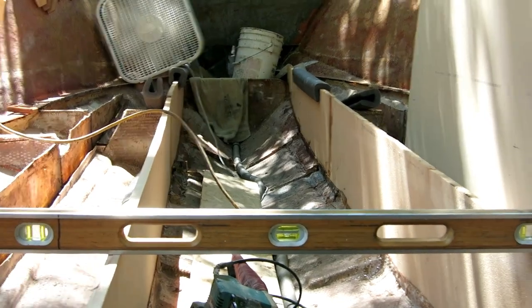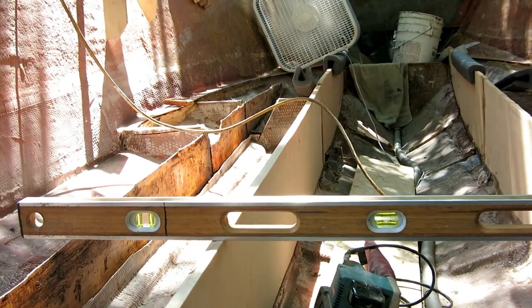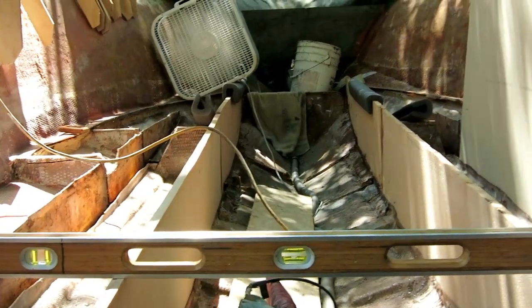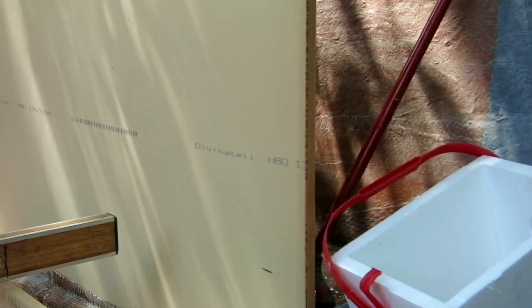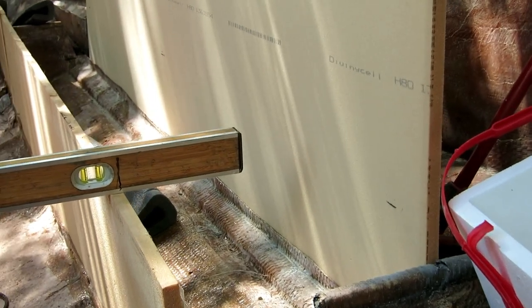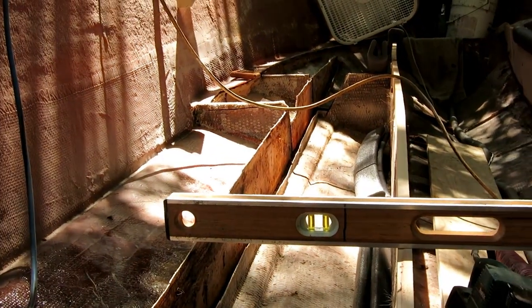Now that these two main stringers are glued in place and will never move, I tweaked the top a little bit with the belt sander and have them perfectly level with each other. I cut the bottom of this new stringer in a slight arc so it would fit down into the glass. Then I slid the level over, gave myself marks three times, and need to take it out and cut it so it lines up with the top of the main stringers. I'll do the same for the other side.